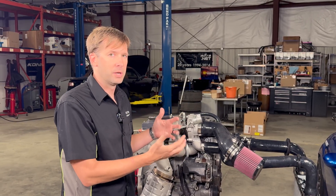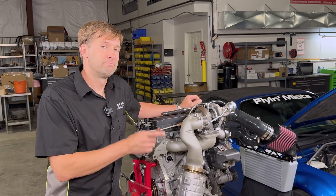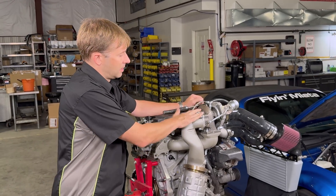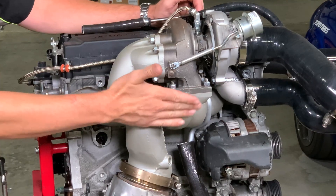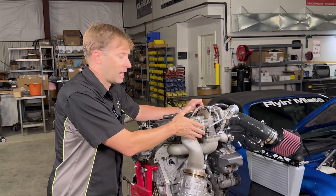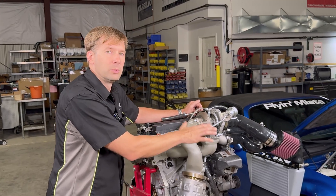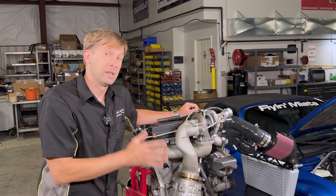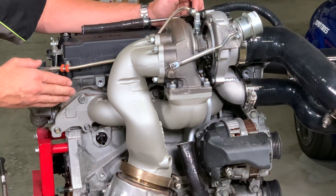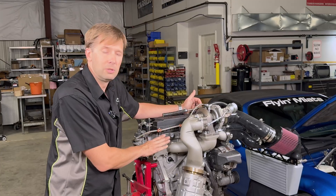There are some things we intentionally left out. We do not use gaskets at the turbine-to-outlet or manifold-to-turbine junctions because in our experience those just fail — leaving them out means you don't have to go back in later to remove them. We make sure the surfaces are machined perfectly flat so they seal on their own with no gaskets needed. That said, we do include a new exhaust manifold gasket, because your car has one that might be fine but might not be, and we want to make sure you have all the parts you need.